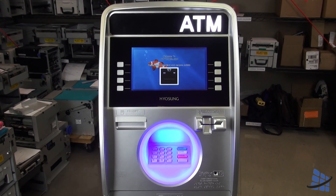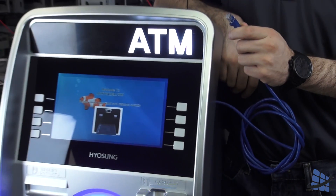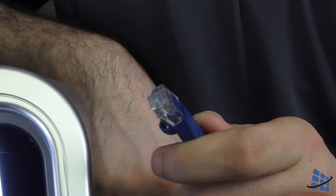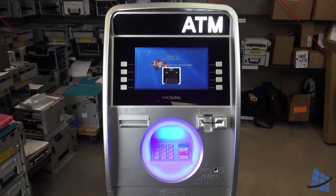For this example, we'll be using the Halo by Hyosung to show you which settings to change. Please note that if your machine is already on an internet connection through your location's hardline, you do not have to make any changes if you are connecting your ATM to an ATM Trader 8100 IP or 8110 Plus with an ethernet cable.